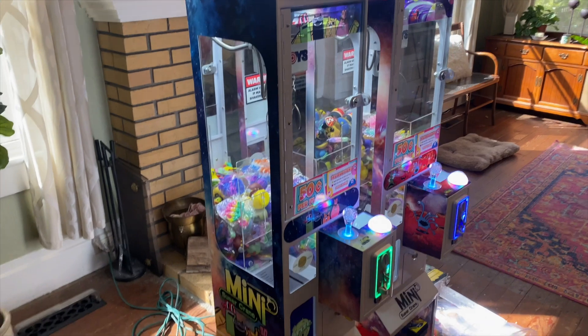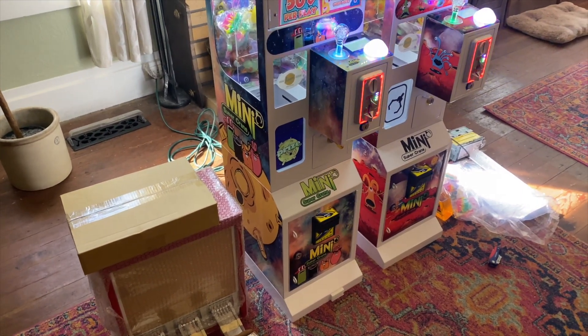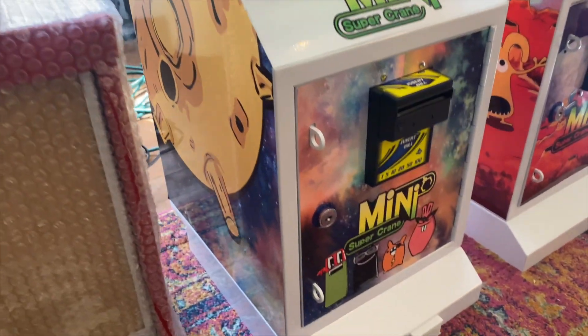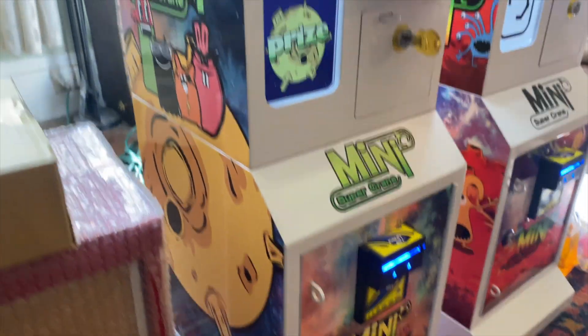We ordered two blue ones and one red one. We saw the red one at the show but hadn't seen the blue ones in person, and honestly I think the blue ones look even better than the red ones. The graphics on these things are pretty amazing — they look really good and look amazing when they're all lit up.